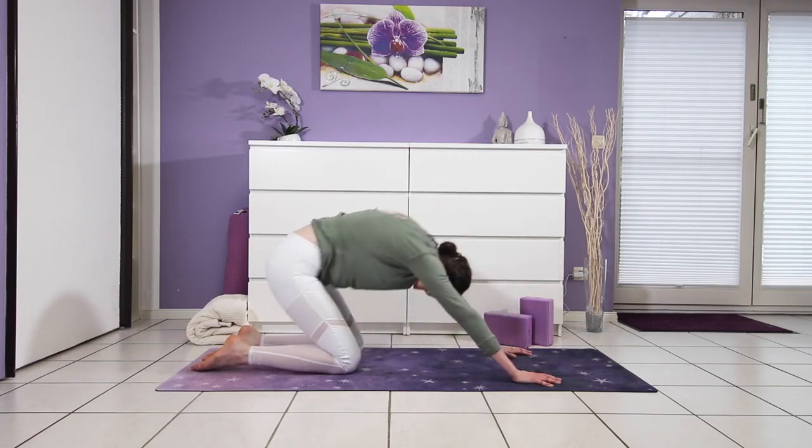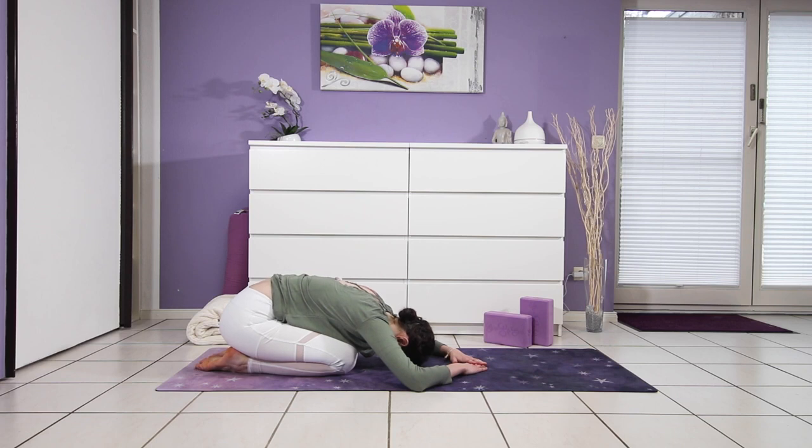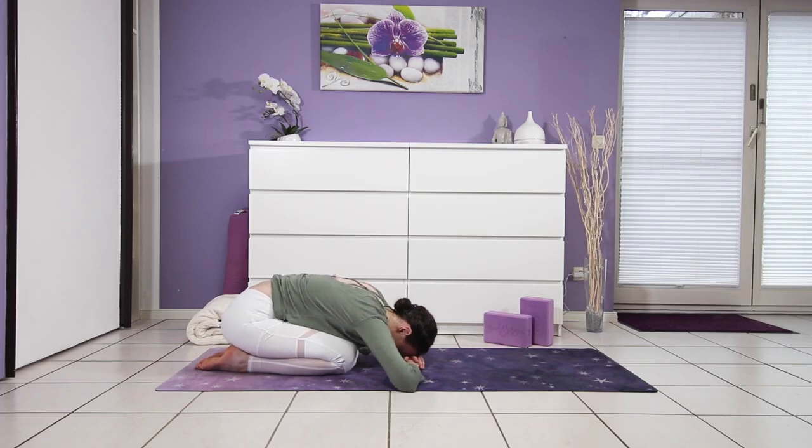Then hips descend down to your heels for a child's pose. Knees can stay together or go as wide as the mat, however you feel most comfortable. Your head can rest directly on the mat, on your hands, or maybe even on a block — try it out and stick with what feels best. Think about filling that space with new fresh air and on your exhale, let go of what no longer serves you. Maybe rock your hips a little bit side to side to get some additional movement into your lower back, opening up the fascia and the connective tissues.